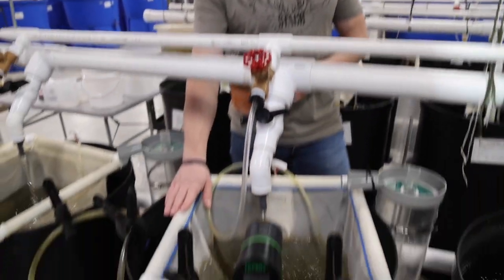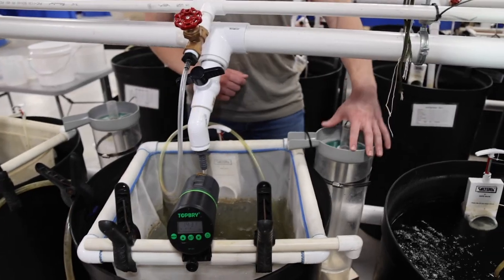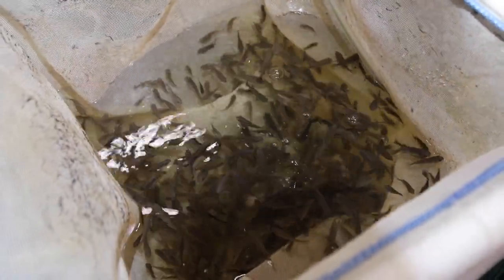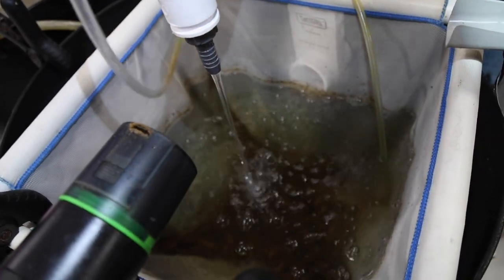Our hatchery system consists of 12 50-gallon drums. Each system has a hop-up, an air stone, an automatic feeder, and a McDonald's jar connected to it with an inflow and an outflow on the back here. We use the white hop-ups because it's easier to see the fish that are inside, and it also allows the solids to pass through to the bottom while it holds the air stone.